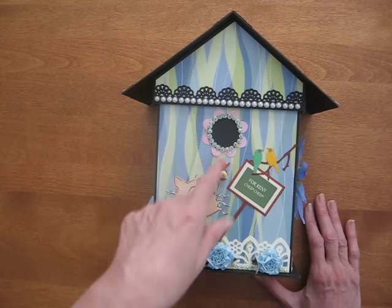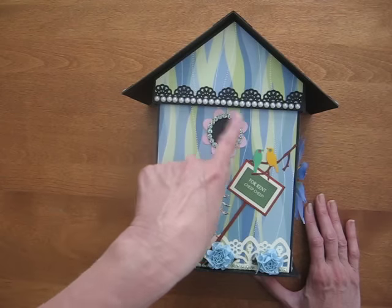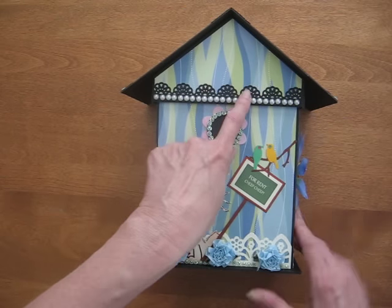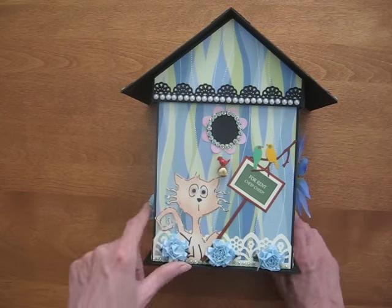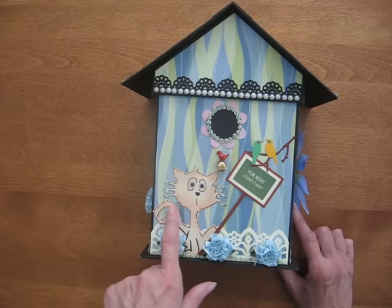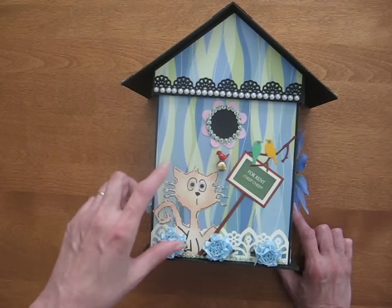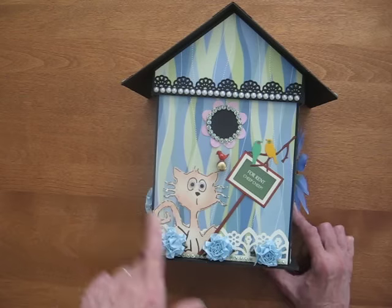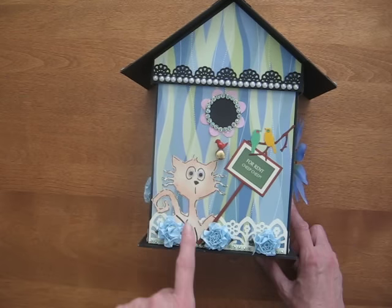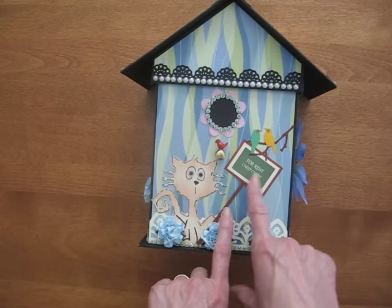This has some little bling on the outside, the hole for the birdhouse, and there's petals for the flower. I've got some little pearl bling here and a trim border. This is a cat — I had a larger one cut with my Cricut, but my Cricut stopped working; the size dial doesn't work anymore. So I used my photocopier to make the image a bit smaller and then I cut it out by hand. I really like this cute little cat — I put googly eyes on him and he's attracting the birds with his 'For Rent Cheap Cheap' sign.